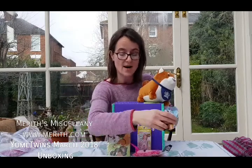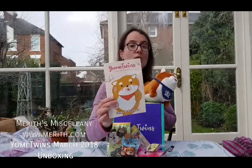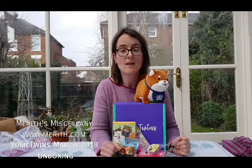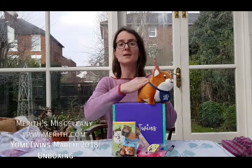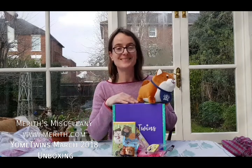The lovely stuff inside the March 2018 Yume Twins box — gorgeous, kawaii, practical goodies all the way from Japan, with the new booklet. I hope you enjoyed watching. A full review with lots more information and pretty pictures will be on the blog very soon at www.merith.com, which is Merith Miscellany. I hope you have a lovely day, month, week, or spring — because spring is nearly here. Thank you so much for watching. What's your favourite item? Tell me in the comments below and check out the blog too. Take care.